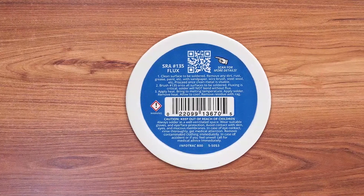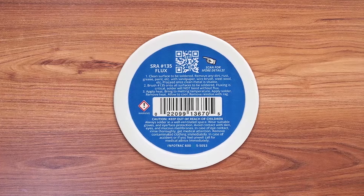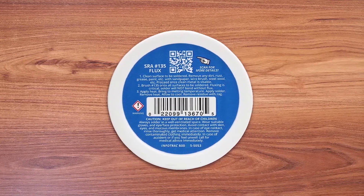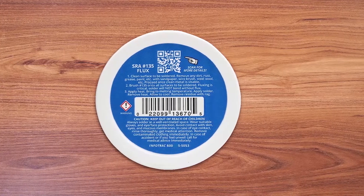Number 1: SRA Soldering Products Rosin Paste Flux. SRA is a highly popular brand of soldering flux that not only offers trusted and reliable products, but they also happen to be made in the USA, which a lot of buyers look for. The SRA Rosin soldering flux for electronics comes at the first position because it can be a great made-in-the-USA option for many.